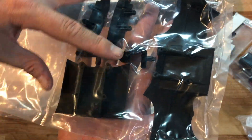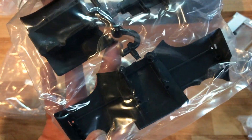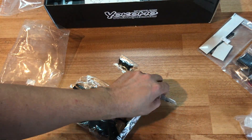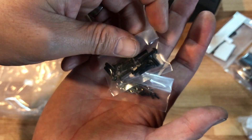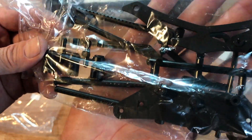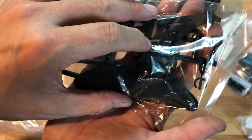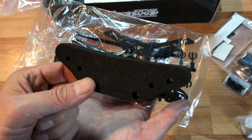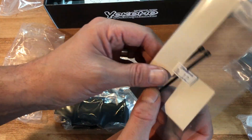Bag number eleven is the rear diffuser — the narrow and the wide versions. Pretty self-explanatory, it mounts on the back of the car and gives it some protection. Also included are your body pins and mounting hardware for the diffusers. This is the standard body post kit that comes with the YD2S. These are also the bumper mounts that allow you to mount your foam bumper.